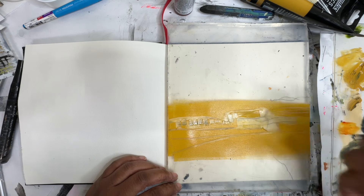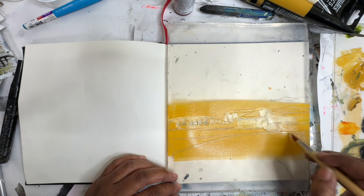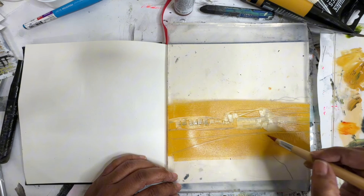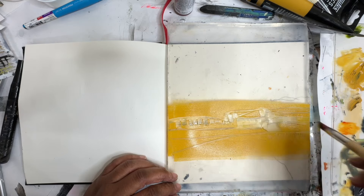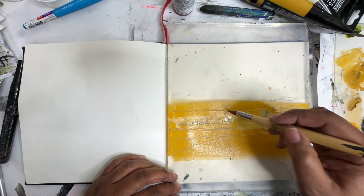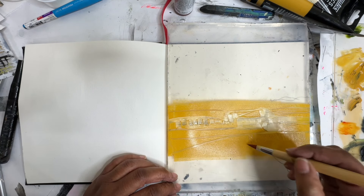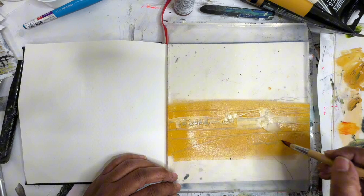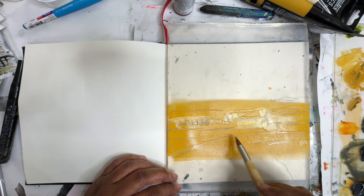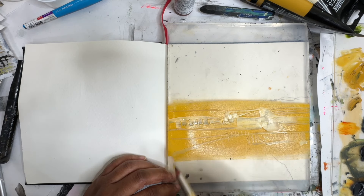I'm just kind of playing with the tools here to see what we can make. I don't want to get too complicated though — maybe a line through here. It's almost like we're making stencils from the paint. And the best part is if you mess up, you just go over it. I want some through here. Okay, that's probably enough. Let's see what we get.